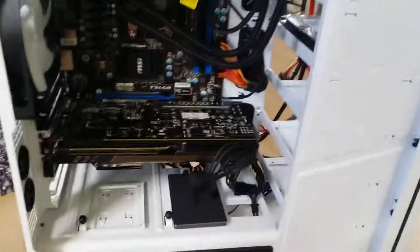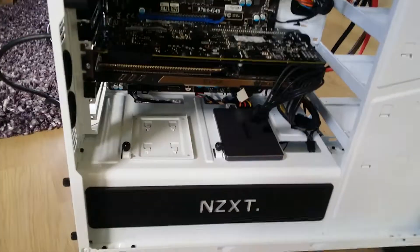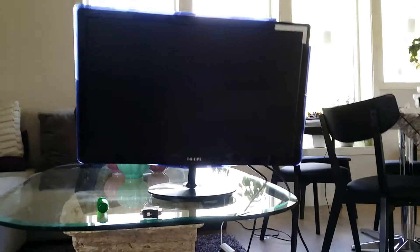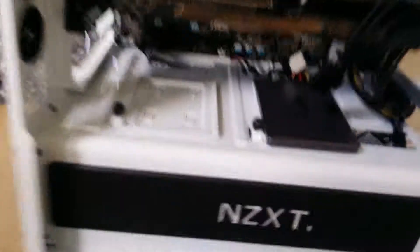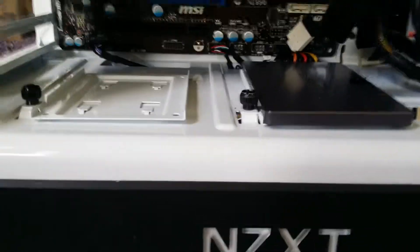Yesterday I finished building my computer and I got this problem — it starts but there's no picture or display on my monitor, and I can't really figure out what the problem is.